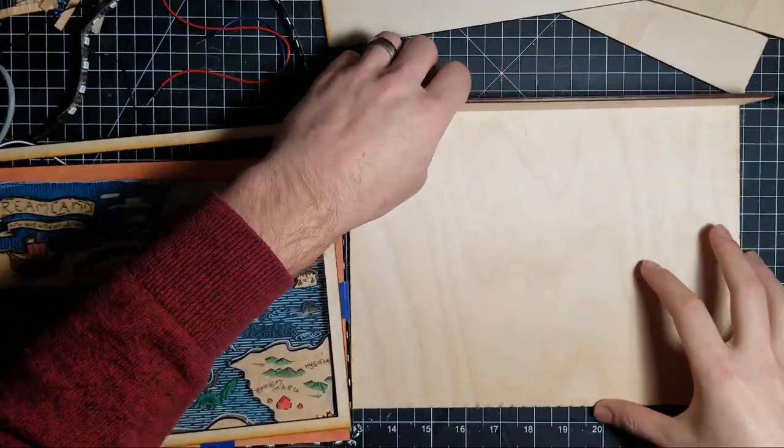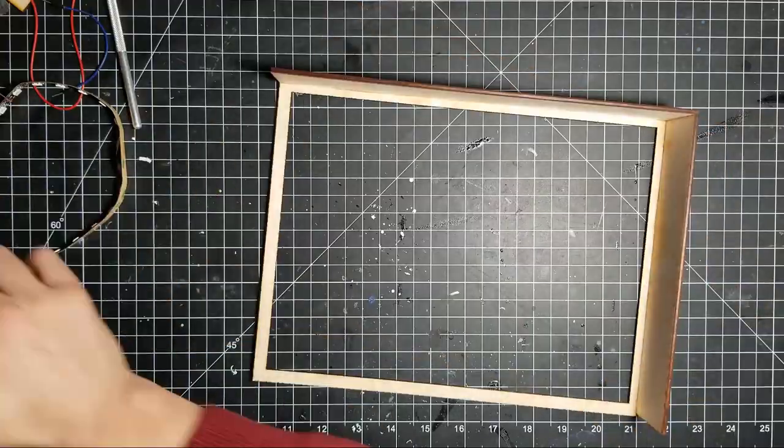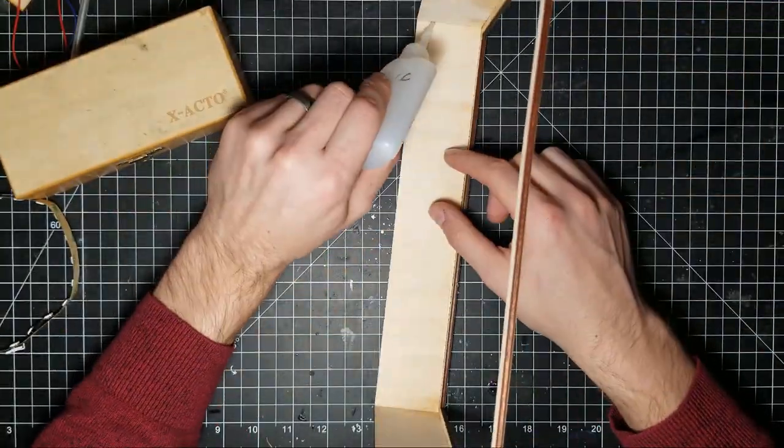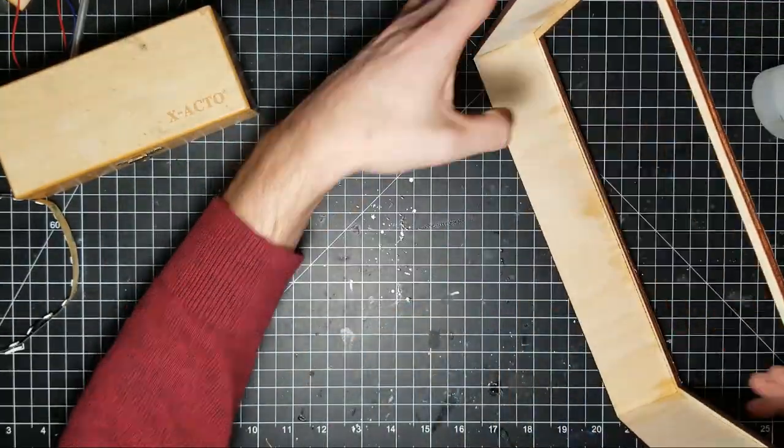To create the frame, I took some measurements of the components, used an online box generator to create the basic shape, then altered it slightly and cut it out with the Glowforge. CA glue was enough to hold it all together.